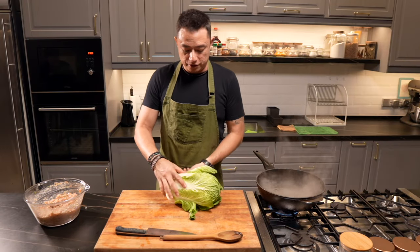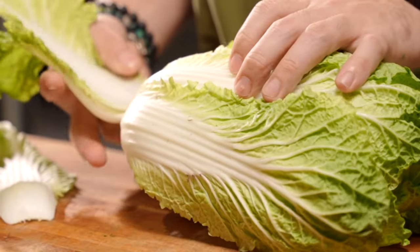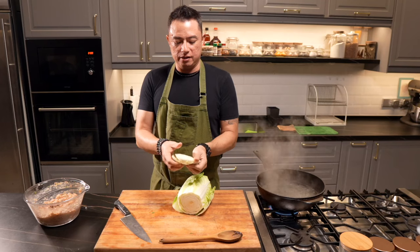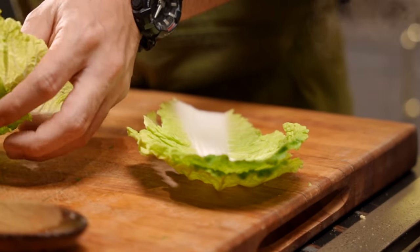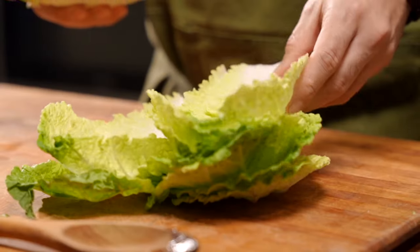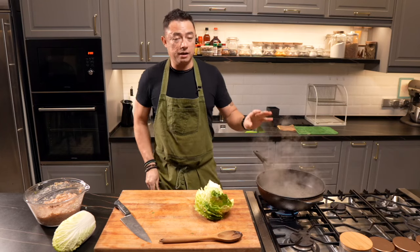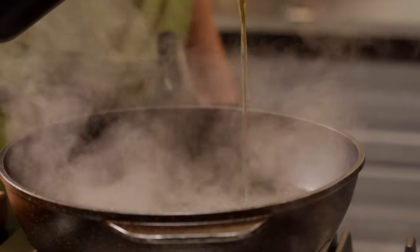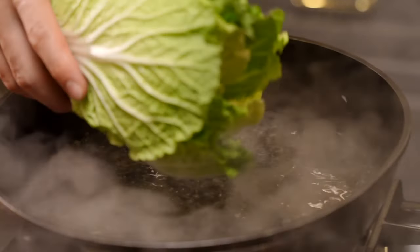Here I have the Chinese long cabbage. We're going to remove the first exterior layer and cut off the bottom where it holds everything together. We want these beautiful individual pieces that we can roll our filling in. Let's give this a wash. I'm adding a little bit of oil to the boiling water — this will help give our cabbage a nice sort of gleam once it's cooked.